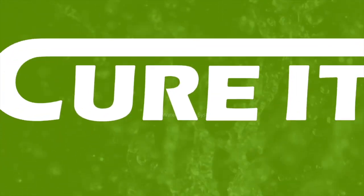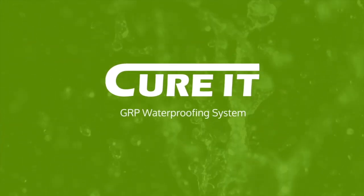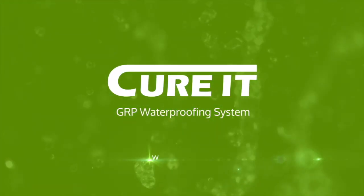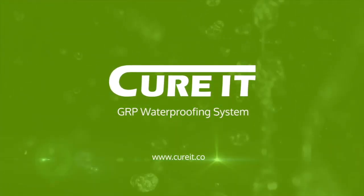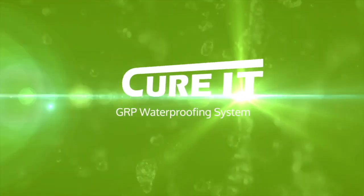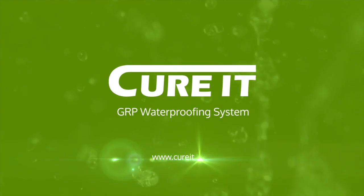Welcome to the Curit roofing revolution. The Curit GRP roofing system is a wet laid roofing system consisting of a GRP laminate which is finished around the perimeter with preformed GRP edge trims and coated with a roofing top coat.